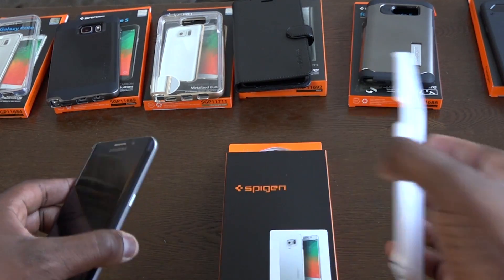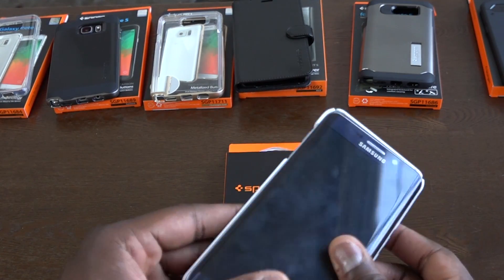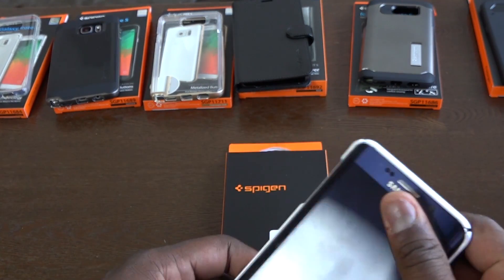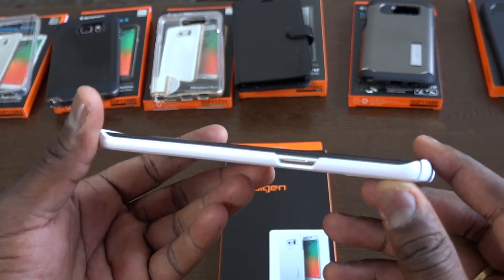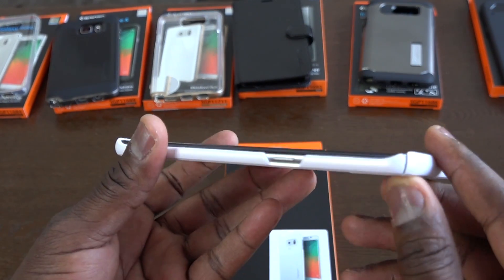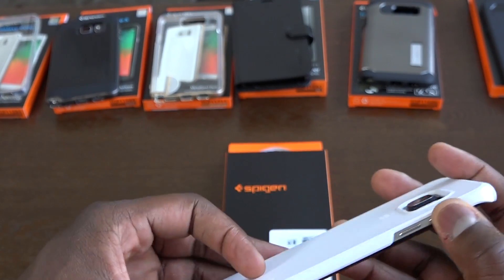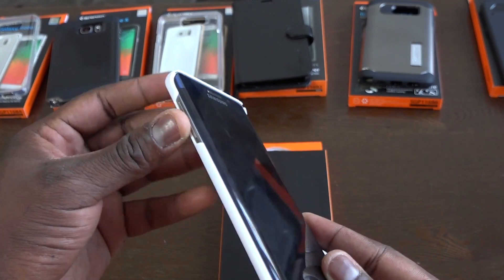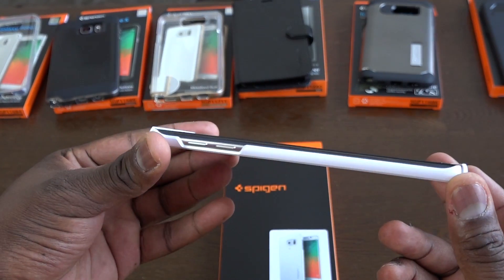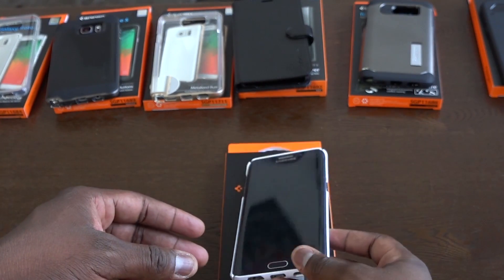The next case is the ultra thin fit case, again available for both the S6 Edge Plus and the Note 5. It's a wonderful case that fits very easily — your phone snaps in without any issues. The slits on the corners allow you to easily put the phone in and take it out. I really like this. A lot of people like it too — it's a really cost-effective case, one of the cheapest you'll find from Spigen. Very light, very minimalistic, and a solid case all around.